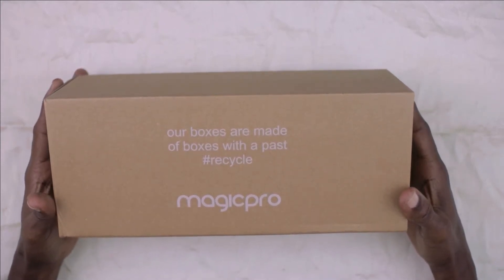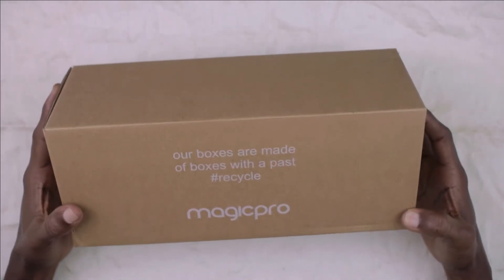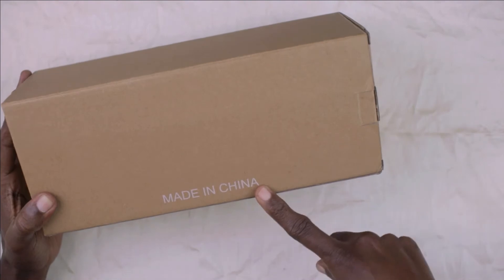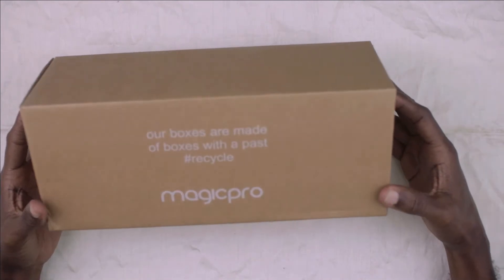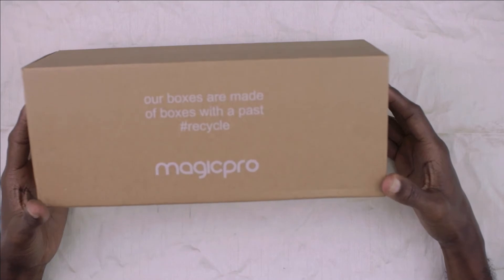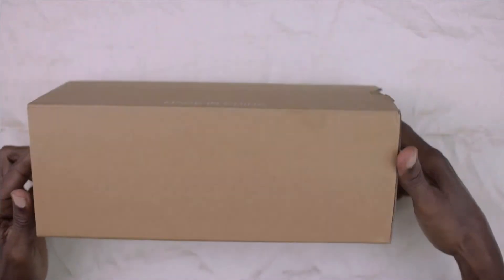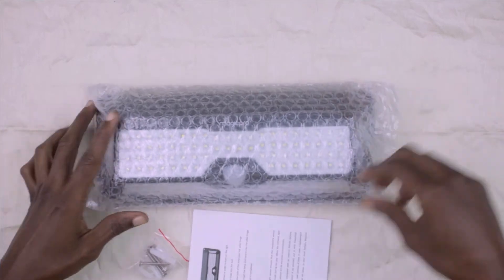What's up guys, so today we are going to be reviewing the Magic Pro solar power motion sensing outdoor security lights. Let's take a good look at this box — it's the Magic Pro. Our boxes are made of boxes with a bass hashtag recycle. This product is made in China. Two lights came in this box; I bought this product from Amazon. One of those lights is already installed outdoors and we'll take a look at that later. I'm going to do an unboxing as if I didn't know what came in this box.